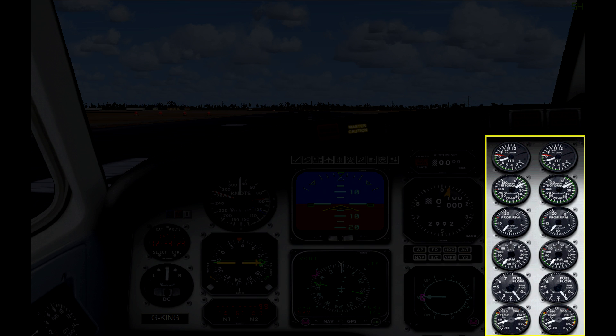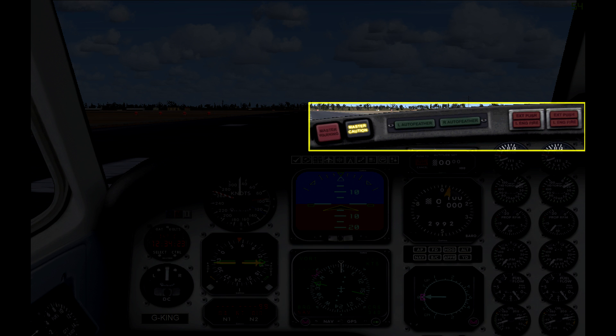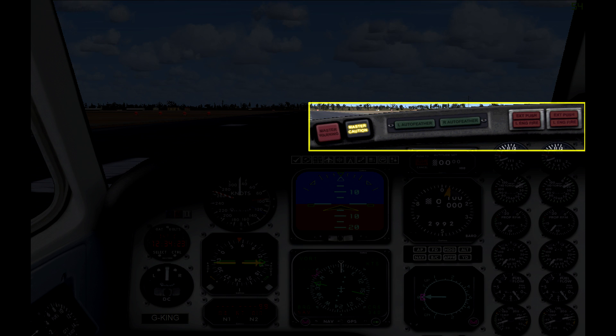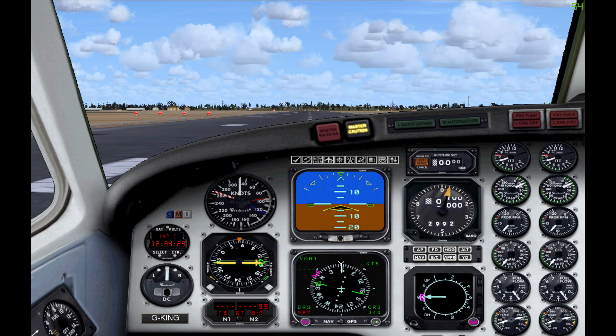On the right-hand side you have two columns of instruments for each engine, very similar to the Beechcraft Baron. Across the top you have a master warning and a master caution light — clicking on these opens up two enunciator panels. Moving along, you have two auto feather indicators, which is when the engines automatically feather the propeller pitch during landing. Finally on the right you have a couple of engine fire lights and fire extinguisher handles.